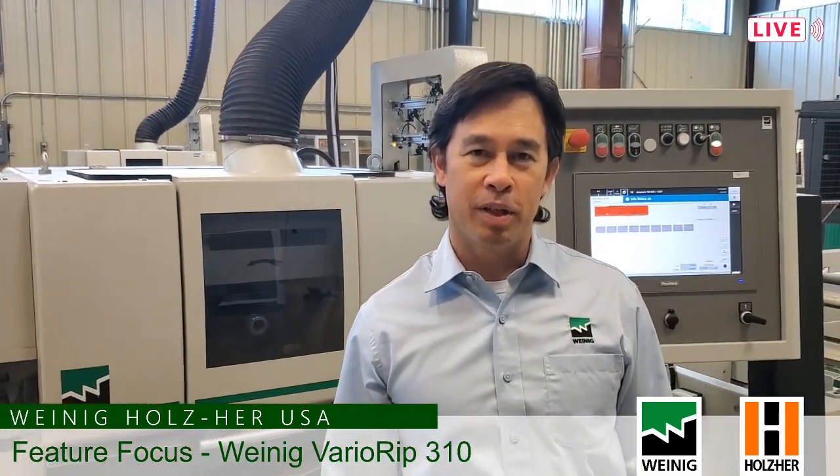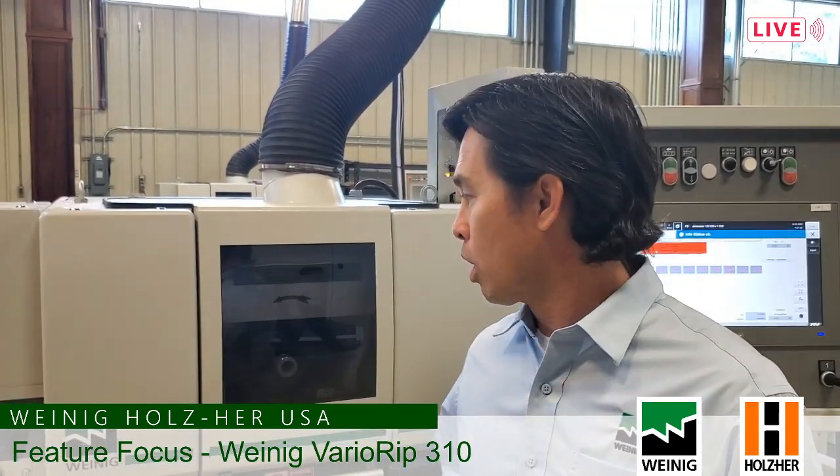Thanks, Michael. My name is Travis Richardson and I rep all the dealers in the Midwest. I'm a product specialist for the Weineck side, and for 13 years I started off cutting my teeth working on actually these Ripsaws.